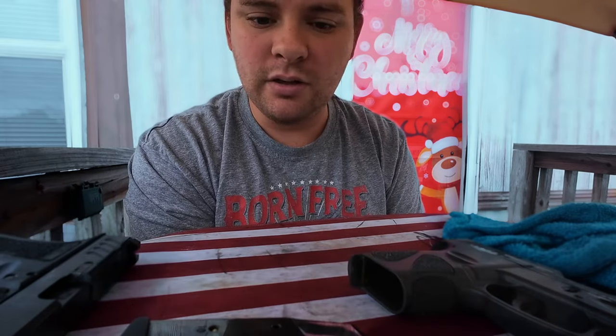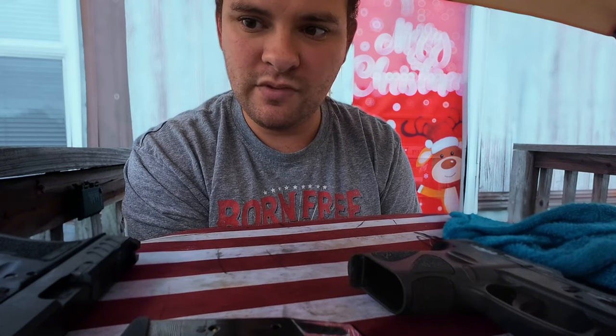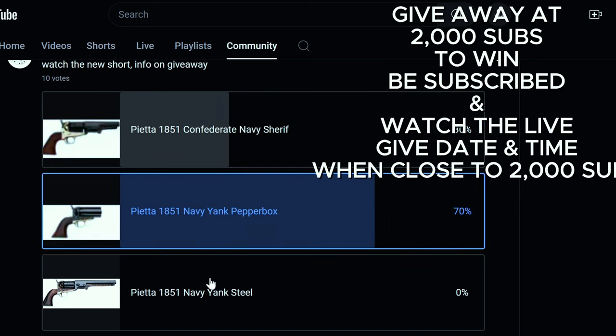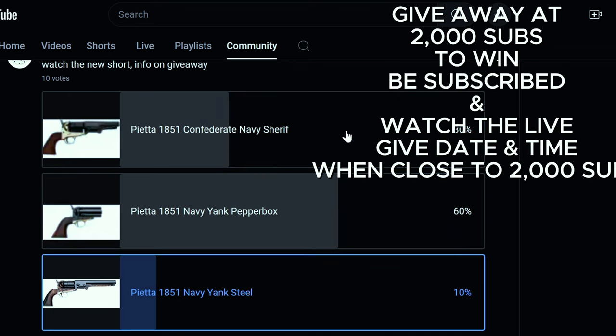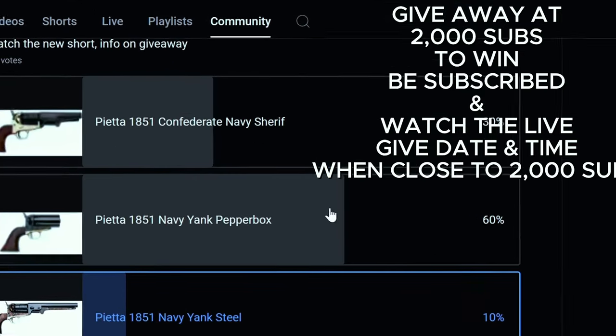Yep, thanks for watching. Have a good one — see ya, bye.